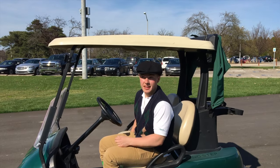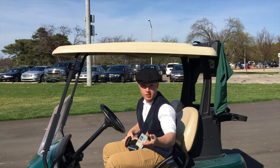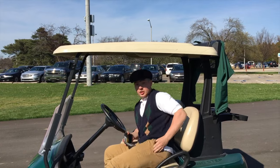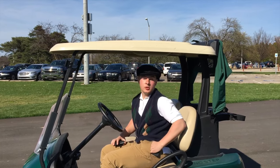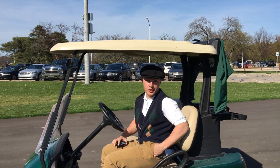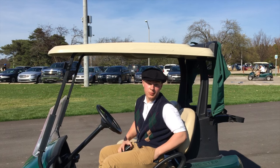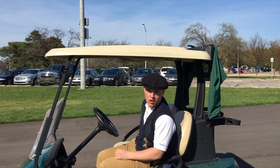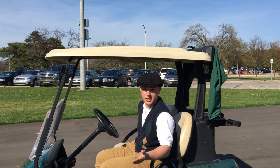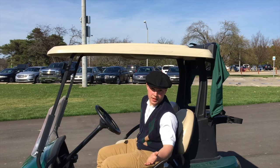When driving a golf cart, you've got to remember that it is a motor vehicle, so the driver must have a valid driver's license, should not be looking at their phone, and should definitely not be drinking because that could cause a DUI. You don't want to get in trouble with the law — that would really ruin your game of golf. Also, you want to make sure that you're always obeying traffic laws, like yielding for pedestrians, stopping at stop signs, and other such things.